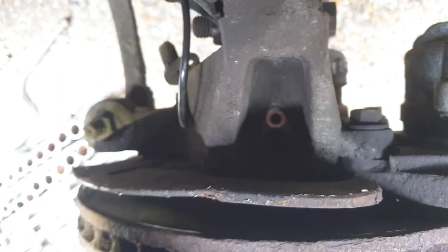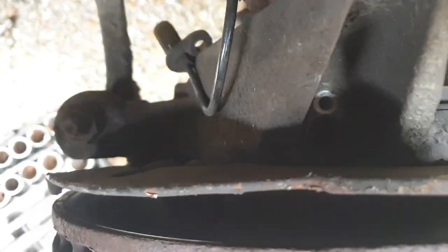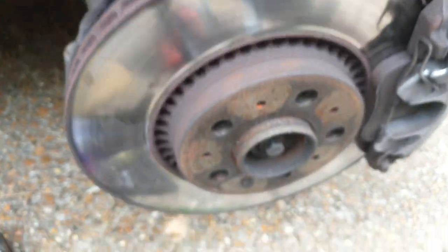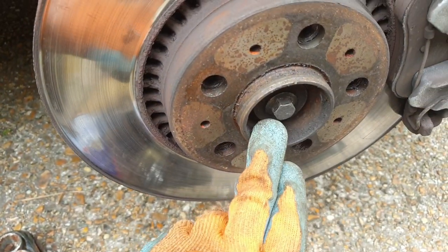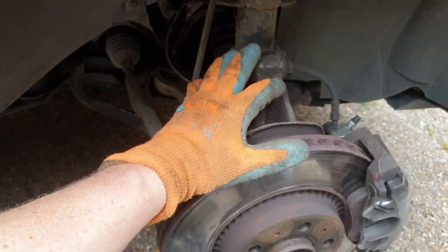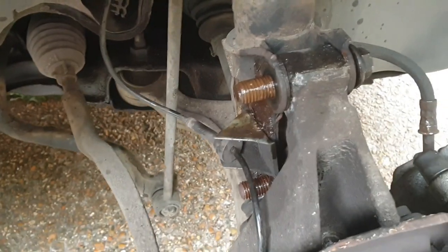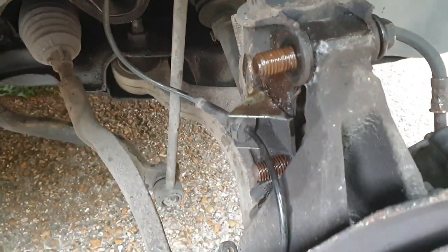Now let's get this assembly off. That means removing these two bolts here and then removing the drive shaft nut in the middle of the hub, and then this whole assembly can sort of drop down out of the way. So let's get these off first. I finally got those nuts off the end of those two bolts — that was not easy.